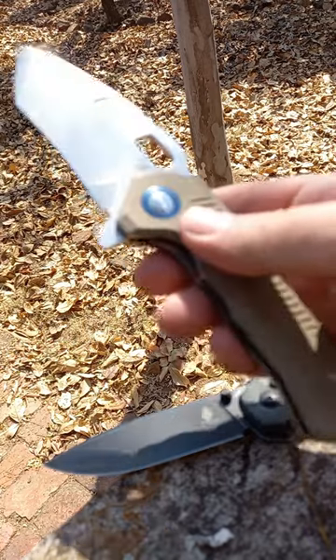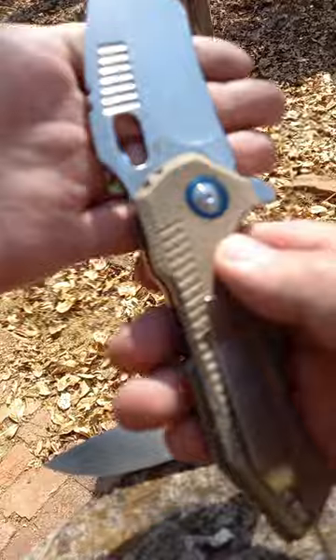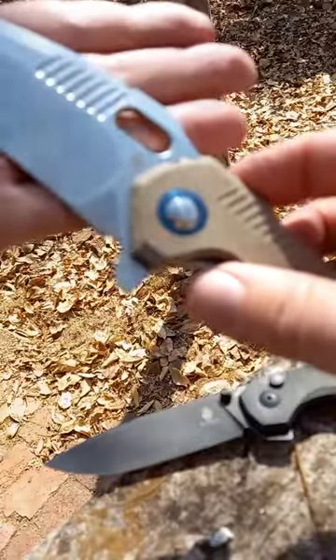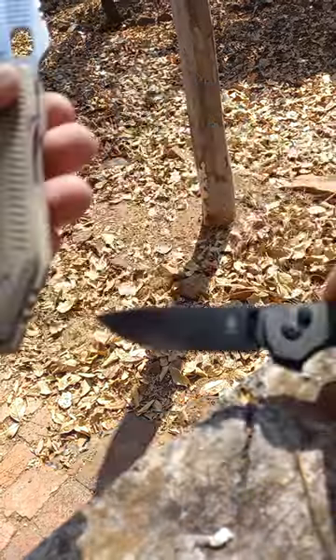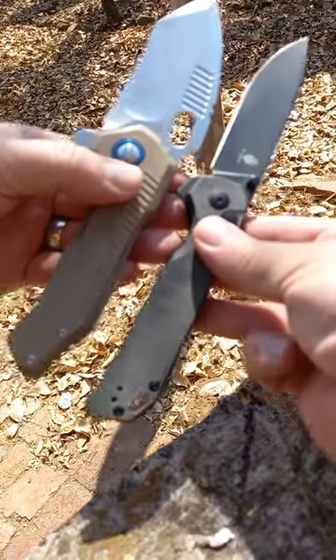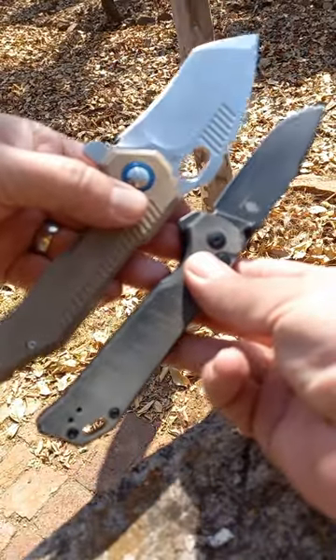I also got the Kaiser Mini Paragon. Now there's absolutely nothing mini about this knife. It's RSK Knife Works, 154CM steel — the same steel as the XL. Look at the comparison between the XL and the Mini. Both of these are fantastic knives and I love them.